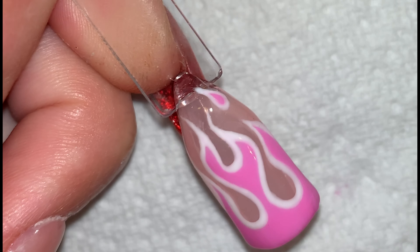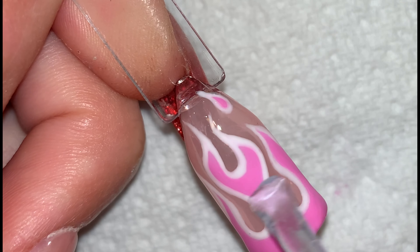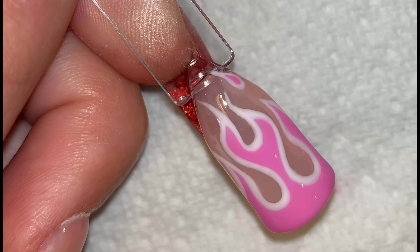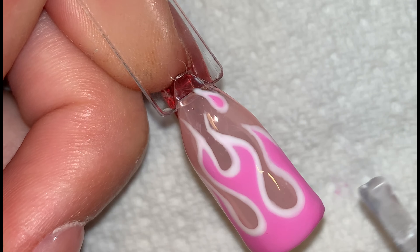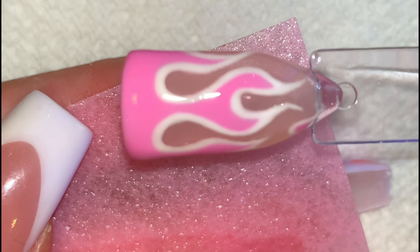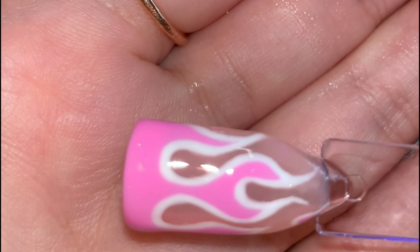I then went in with the top coat. Then I cured and got my prep and wipe on a lint-free pad and wiped over the nail to get off any residue. This is how it turned out.